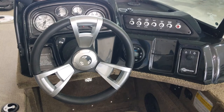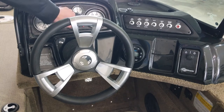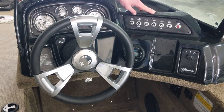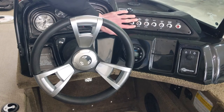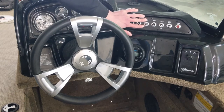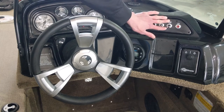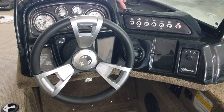Up on your gauge cluster you've got a speedometer, a tilt trim gauge, a voltage meter, a fuel gauge, and a tachometer. Over here on the right you have all your switches for controlling your electronics in the boat: your courtesy light, controls for the bow live well and the aft live well, bilge pump control, nav and anchor light control, a master power switch to kill it all, and your horn as well.